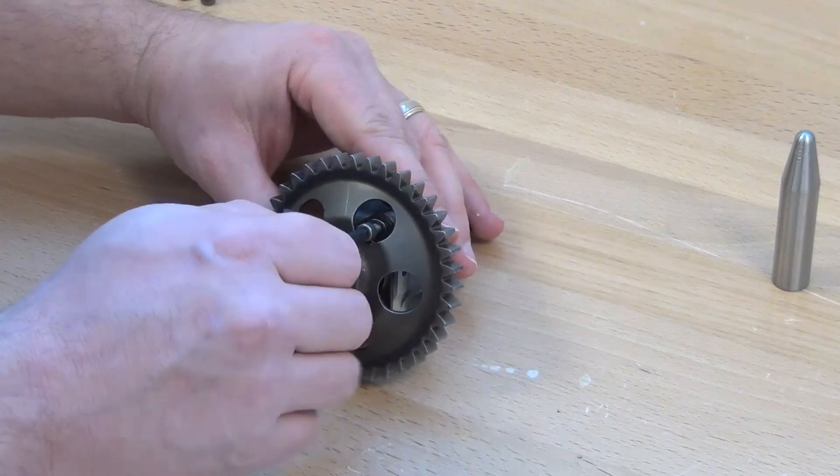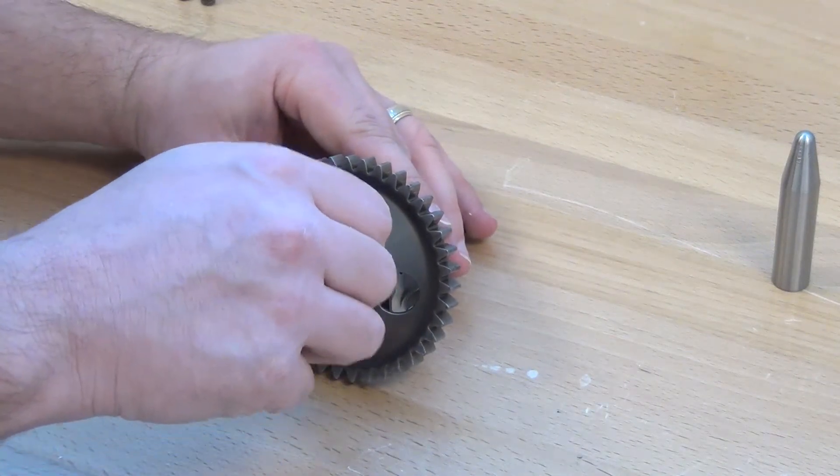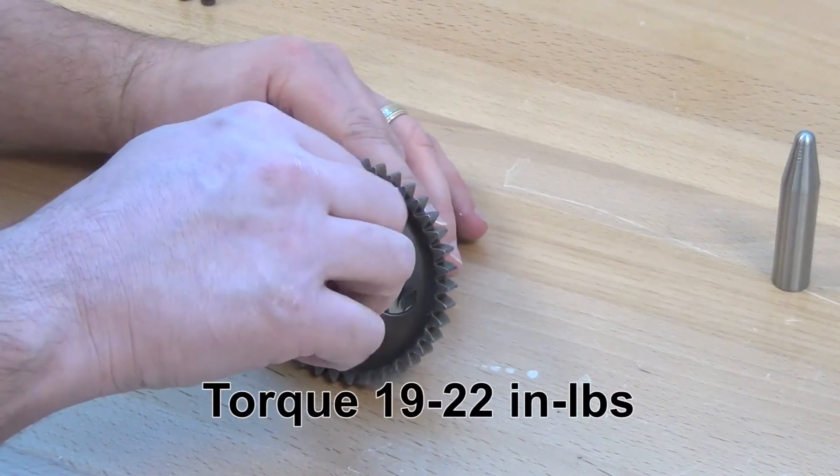Attach the cover assembly to the gear shaft using the three screws with the washers. Torque to 19 to 22 inch pounds.